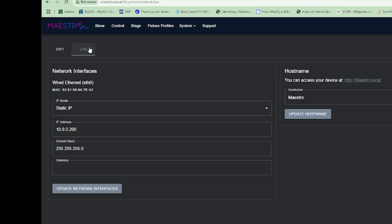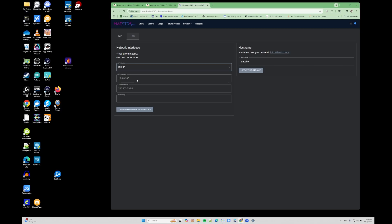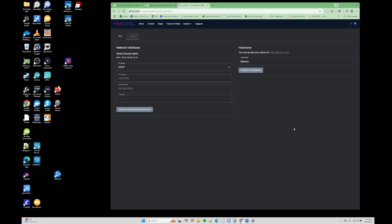By default, when you first get your MaestroDMX, it's going to be set to a static IP of 10.0.0.200. We want to switch that over to DHCP because we're going to have our router assign an IP address to Maestro. On the LAN page, under IP mode, click the dropdown and change from static IP to DHCP. Then click 'Update Network Interfaces' at the bottom, confirm yes on the pop-up, and you'll get a green box confirming the changes have been applied.